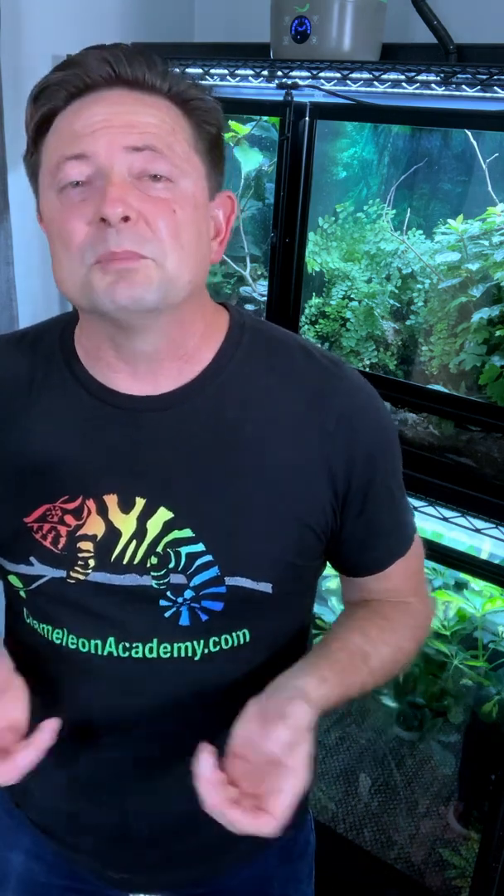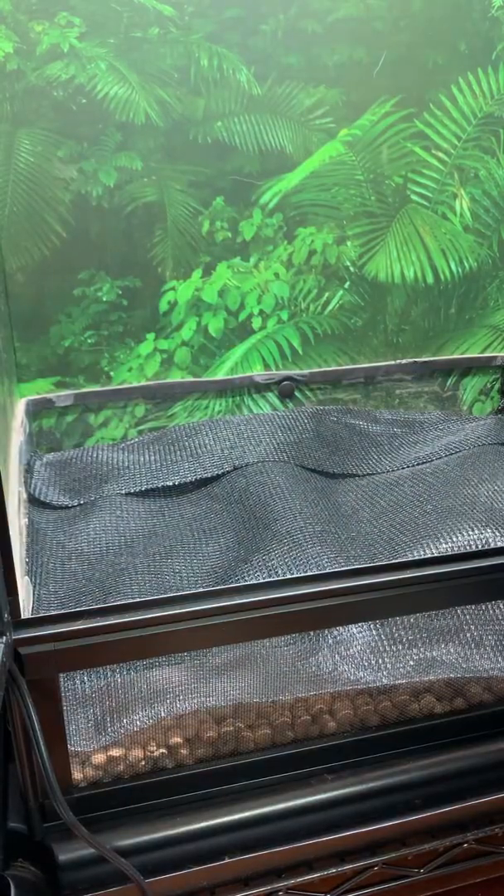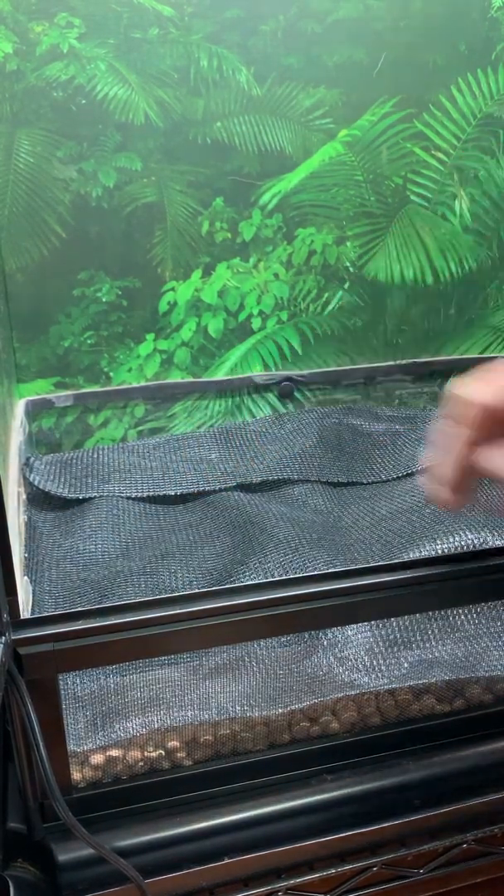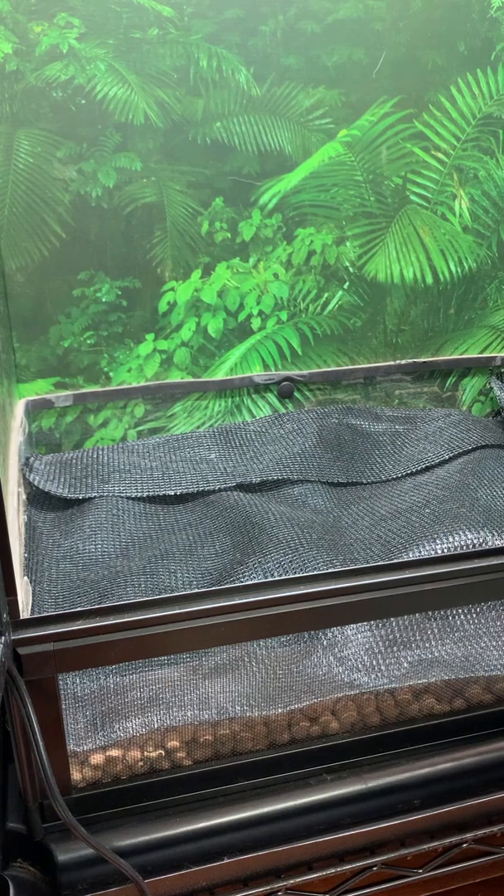The substrate barrier that goes on top of the balls can be any number of materials. All it has to do is keep the soil out and allow water through. I'm going to be using some sunshade because I have some laying around. On the shopping list on the website I also have an official substrate barrier that you can buy that was specifically designed for this purpose.